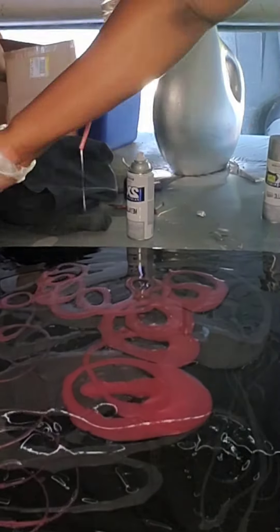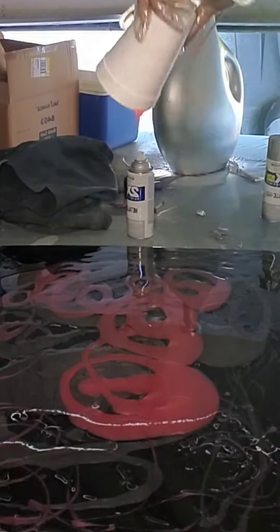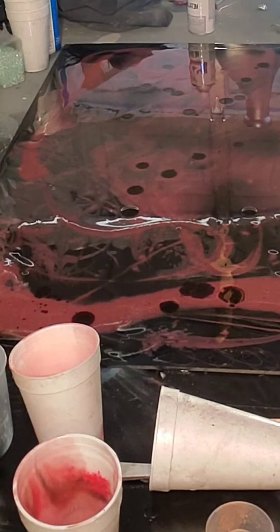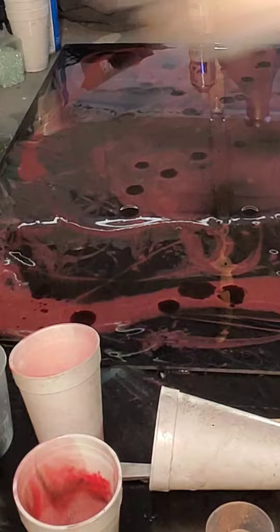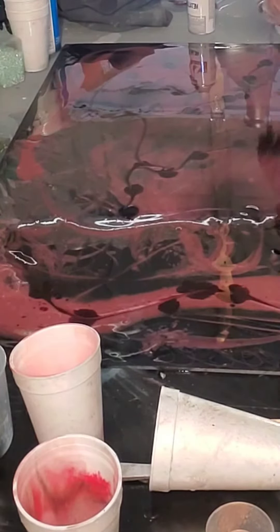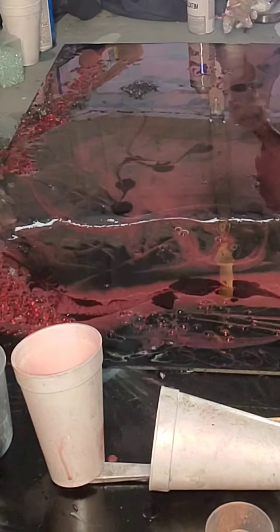You mix these up into two equal parts and then add the mica powder or dye drops if you have those — whatever coloring you use. I've added red dye drops to this to bring up the red in it.